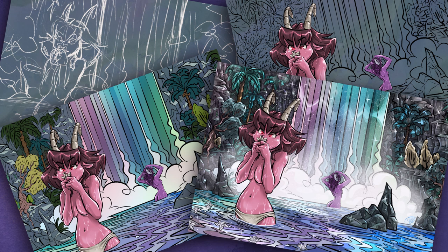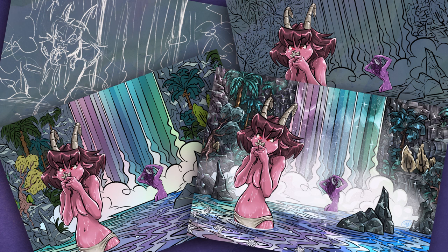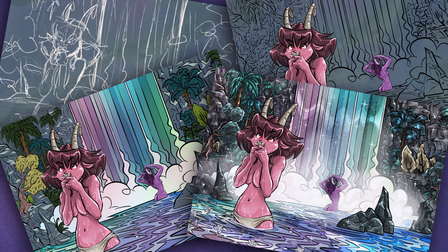Thank you very much for watching. If you enjoyed this, please put a like on there and follow my channel. I hope to see you again for another one, and I'll catch you on the dark side.